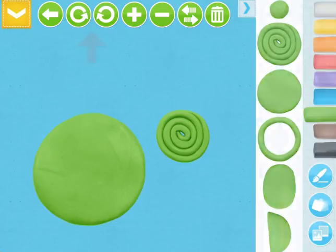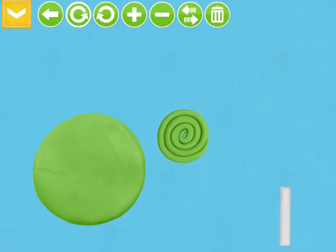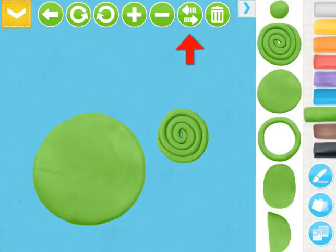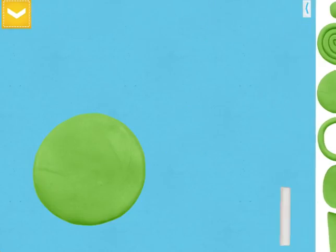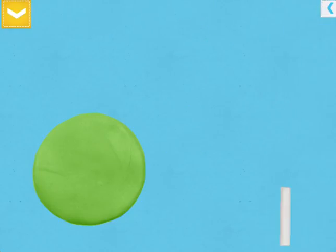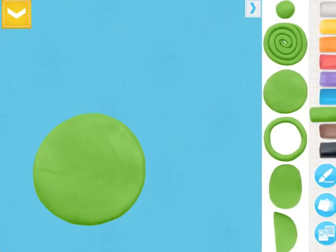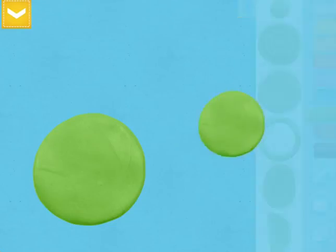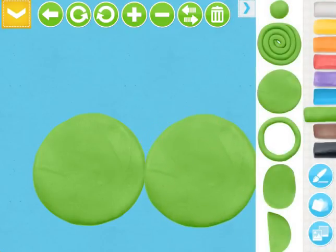Another fun thing you can do is rotate the objects with the rotator buttons and also flip the objects with the flipper. You can also tap on the object and delete it if you no longer want it in your picture — like this little white thing I accidentally added. I just tap on it, tap the trash can button, and it will disappear.